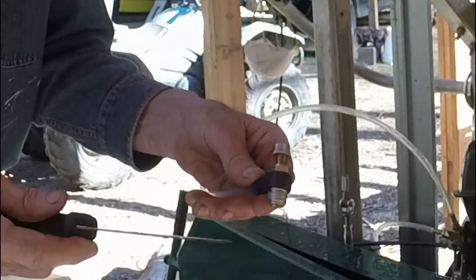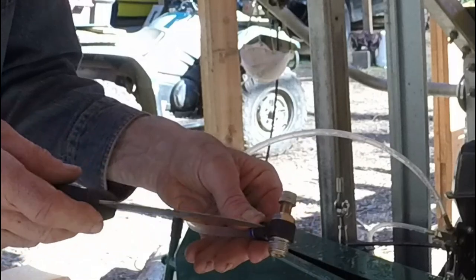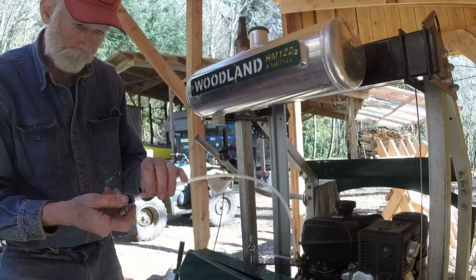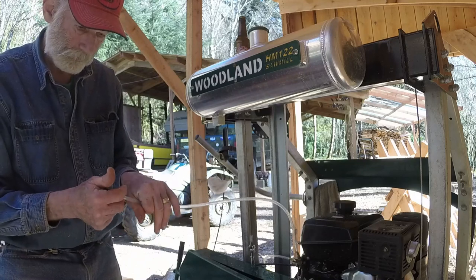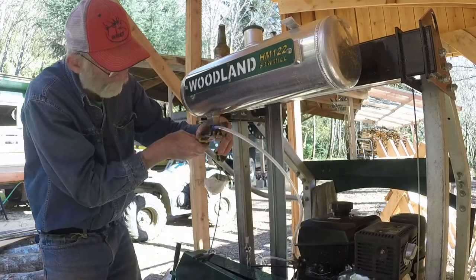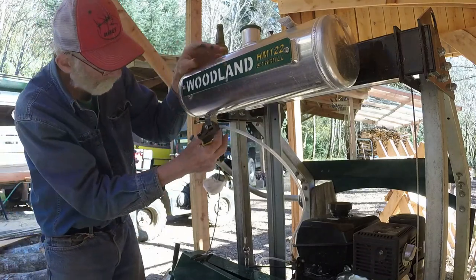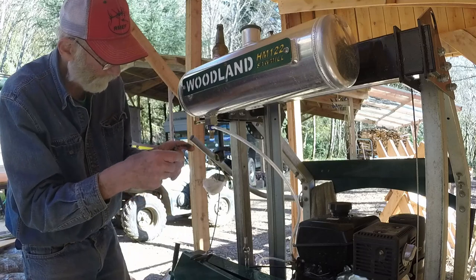So air is coming in either right here or right here. I could use Permatex No. 2 or Shoe Goo, my go-to goop. I screwed the valve back into the tank and then used Permatex No. 2 gasket sealer all around the hose outlet.